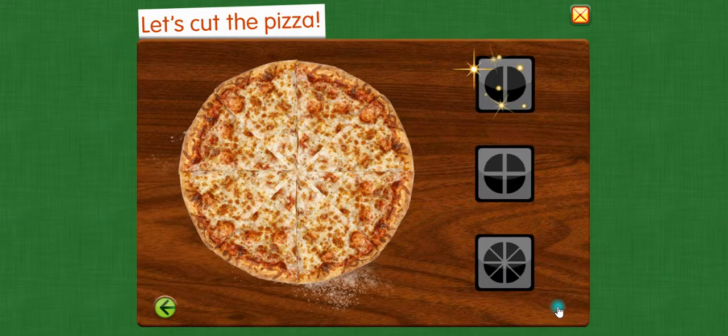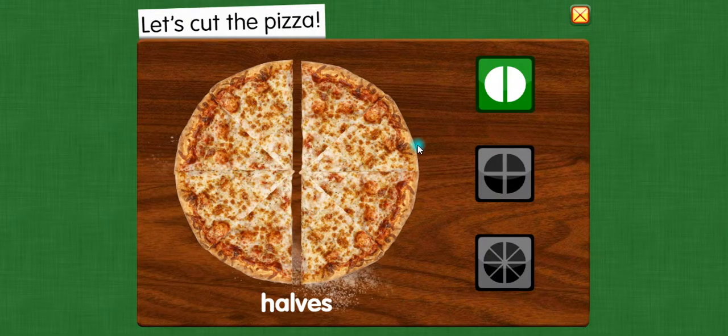Let's cut the pizza. Halves — two equal parts. These shares are very big. These shares are still big.